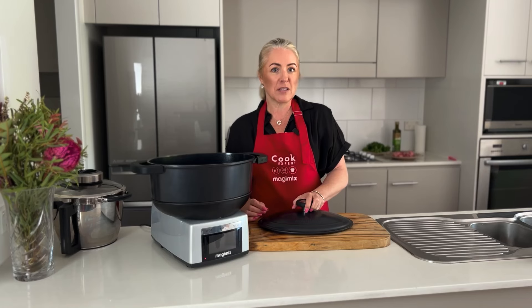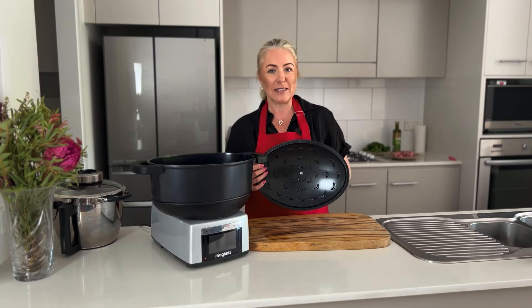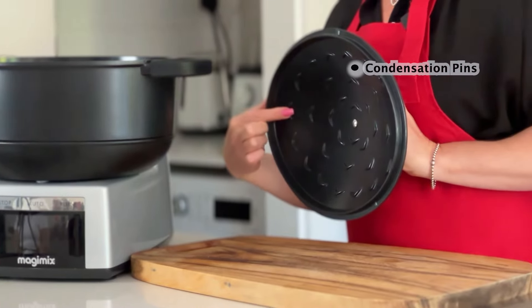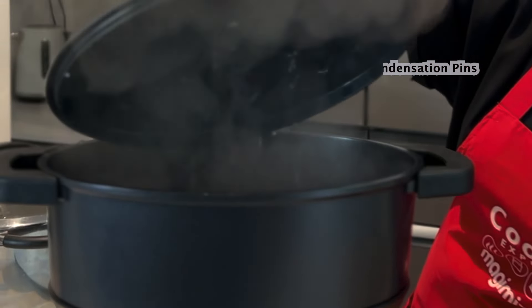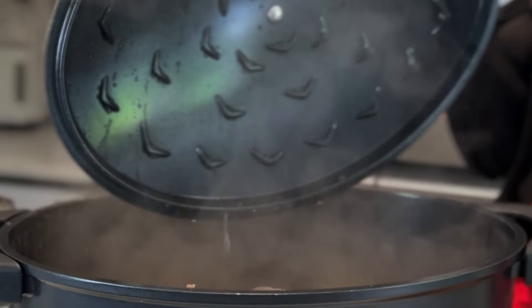One of the many fabulous features with our slow cooker is the lid. The lid actually has pins on the inside of it which helps to collect condensation, which means that when our food's cooking it's all distributed evenly throughout our food.